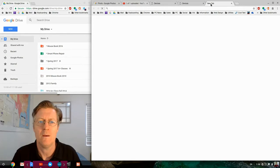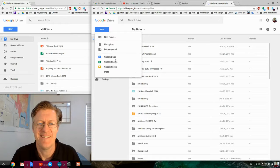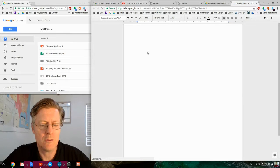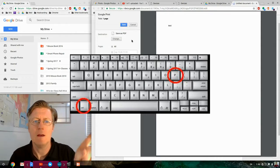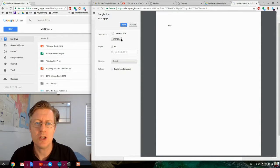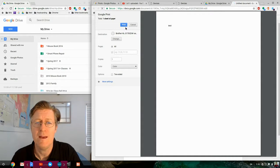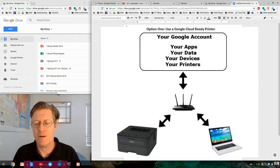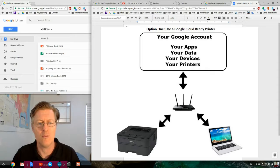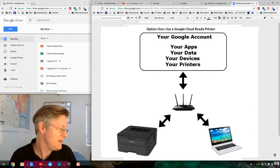Let's try printing something. I go into Google Drive, create a new Google Doc, type 'test,' and hit Ctrl+P. I click Change, select the Brother printer, and click Print. The printer comes on — great sign. So I'm now printing from my Chromebook. What's great is I can take my Chromebook anywhere in the world, connect to the internet, and print to that printer.